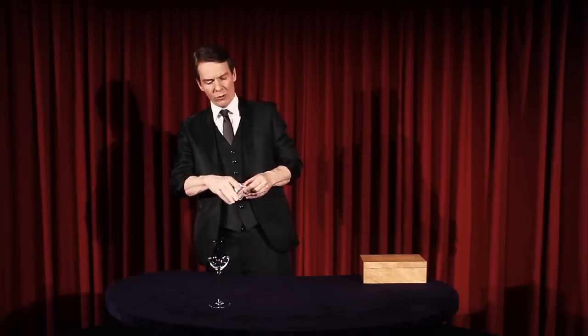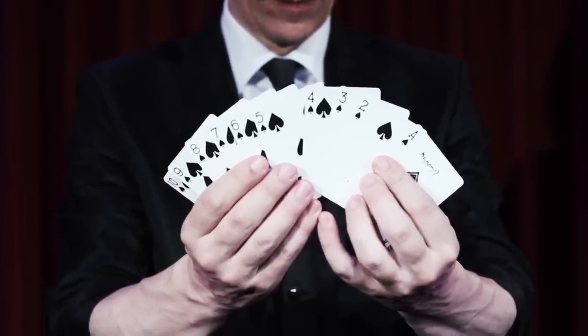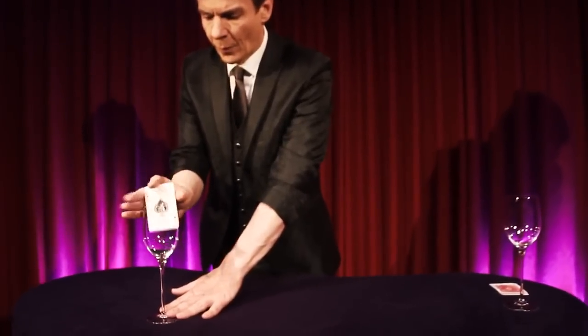Imagine you take a brand new sealed deck of playing cards, you open it and you remove the ace through ten of spades. And in the order, ace through ten, you place them inside a glass.